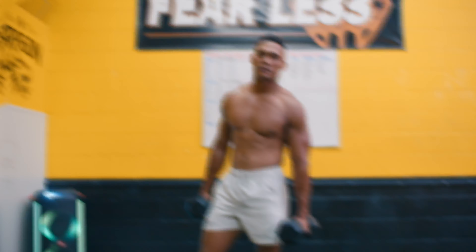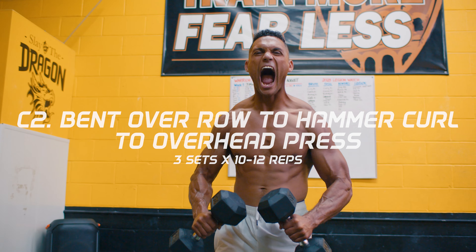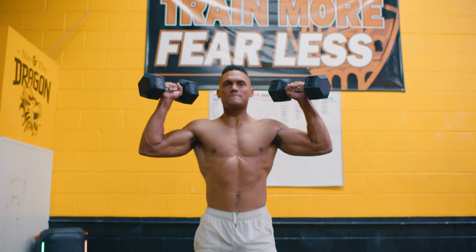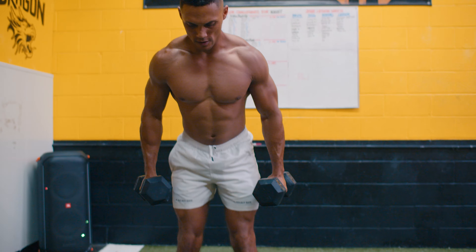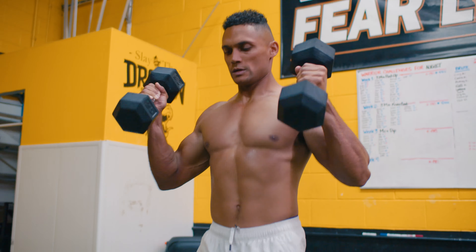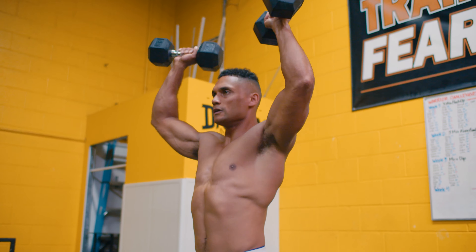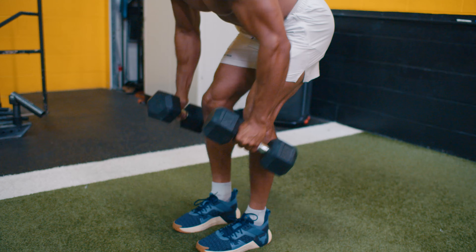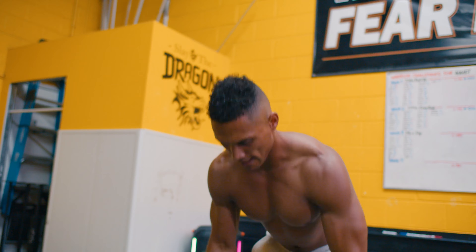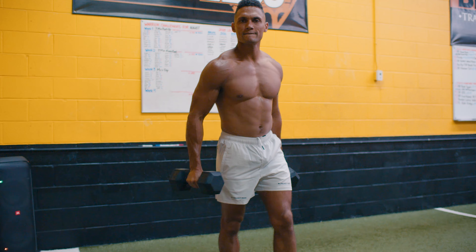Then move on to C2: bent over row to hammer curl to overhead press for 10 to 12 repetitions. This triple-threat combination is a game changer — an absolute burner that will blast your upper body like never before. It's a super deceiving movement, so start off light and work your way a little heavier throughout the rounds, maintaining great form and technique to increase overall strength and, in particular, movement endurance.